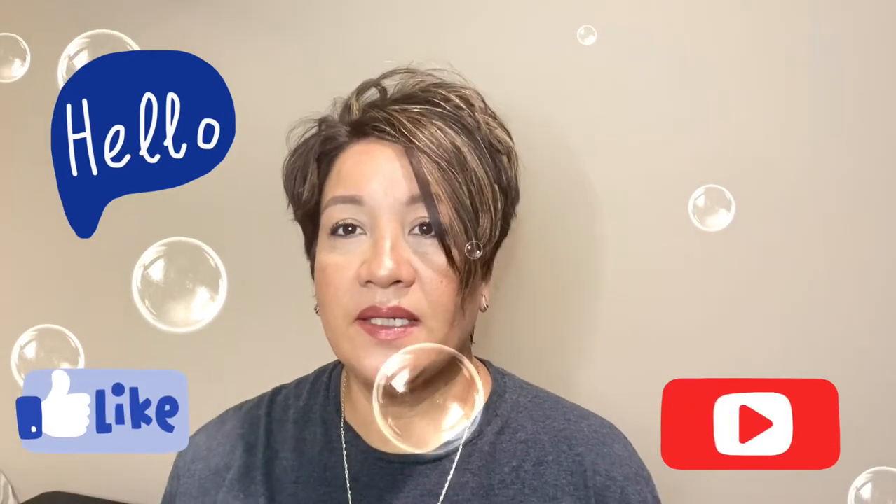Hi everyone, I'm back again with another video. This time I want to share with you my five Louis Vuitton favorites as SLGs, so let's go and get started.